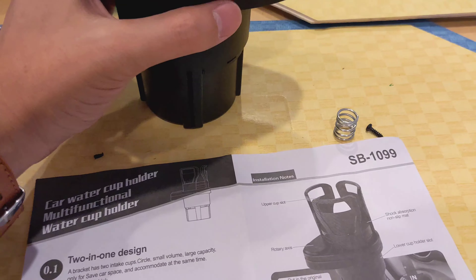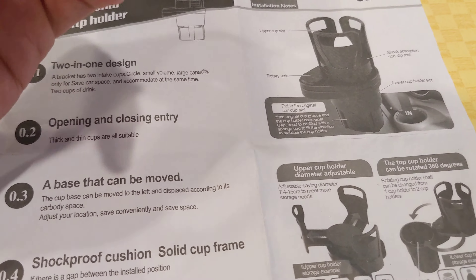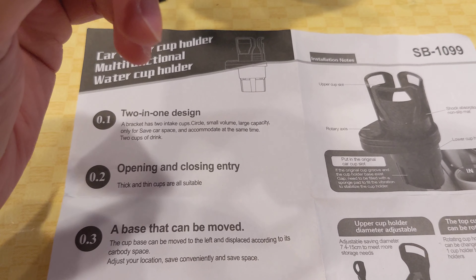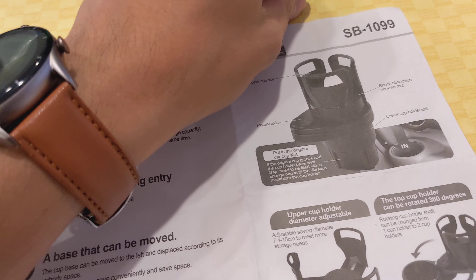Anyway, something to keep in mind if you're looking to purchase a two-in-one cup holder — this one I would definitely hesitate on buying.